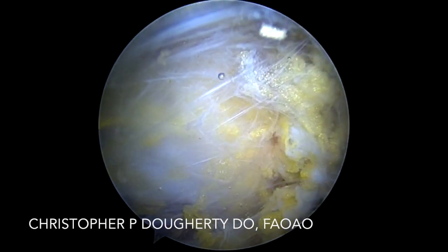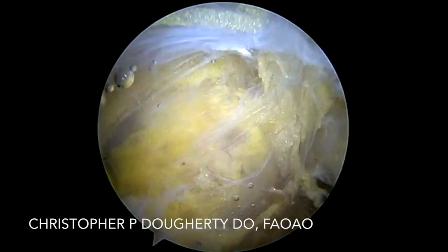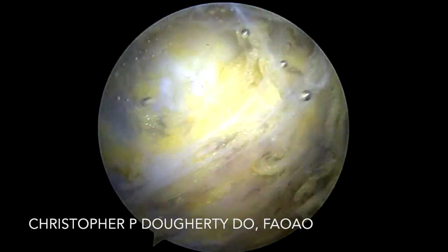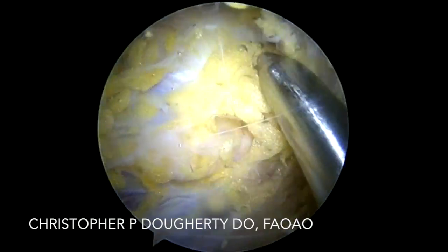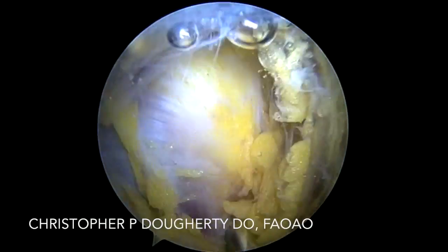We had previously visualized a posterior femoral cutaneous nerve during the course of blunt dissection. We'll carefully dissect out the sciatic nerve as well. And then once we've identified our neurovascular structures, we proceed on with blunt dissection of the ischial tuberosity.